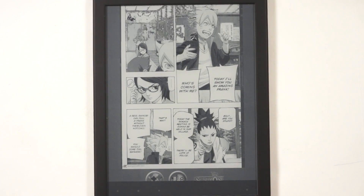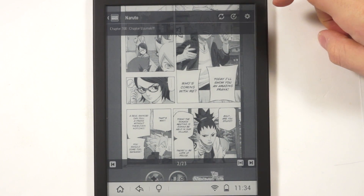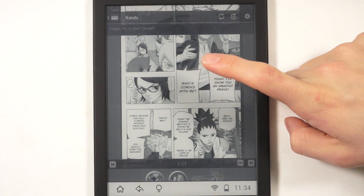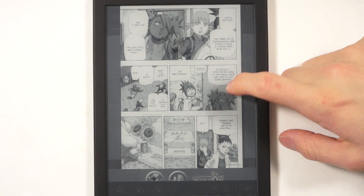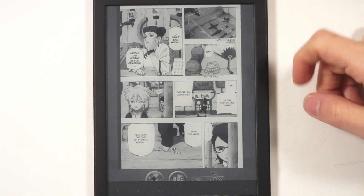This is a manga app, not the stock e-reading app. A lot of the manga that people are going to use on Icarus works this way because it is an Android-driven e-reader, so you can install any app you want.